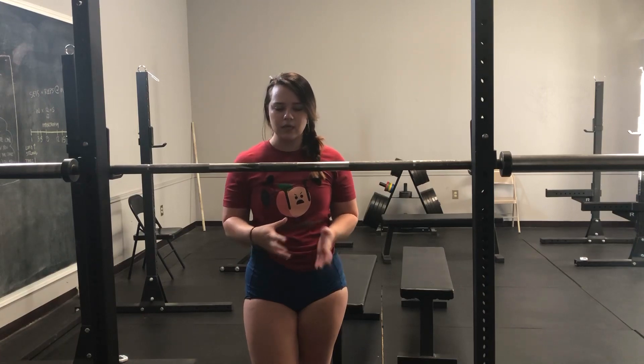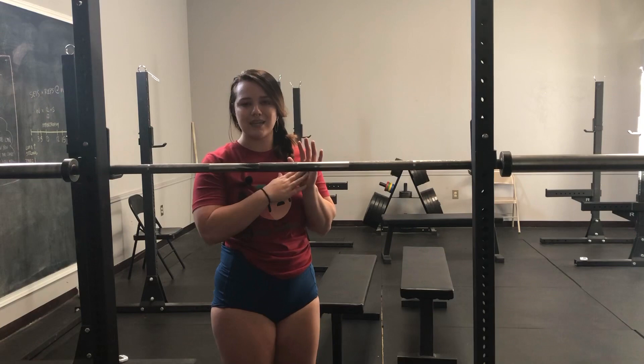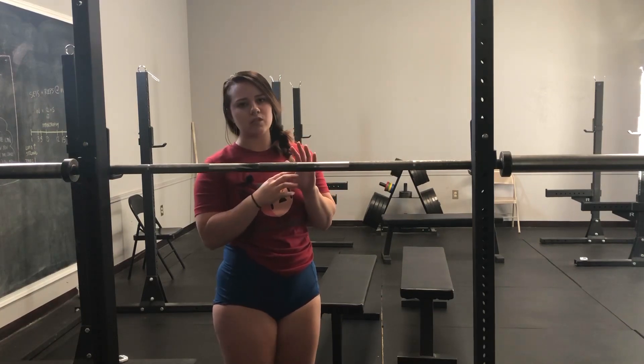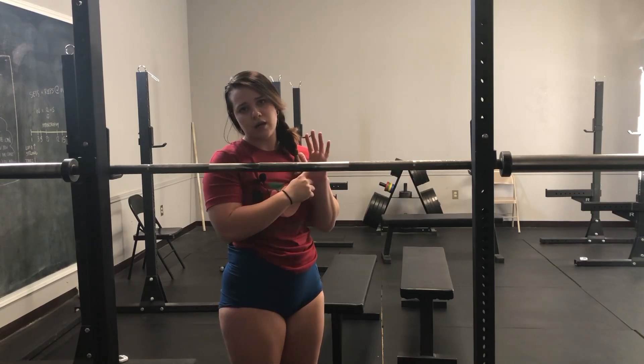Hey there. So today we are going to talk about something that I have been talking about with a lot of my clients recently. It has to do with a pinching sensation that happens in the hand when you do your pulls. And specifically it's a pinching sensation located somewhere around the base of the fingers.